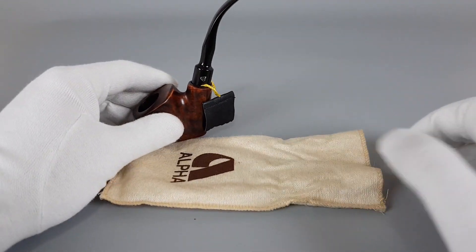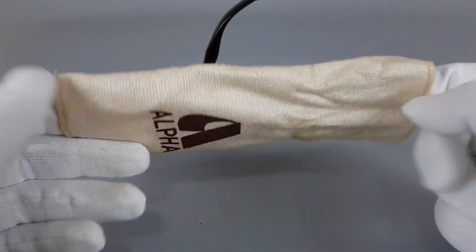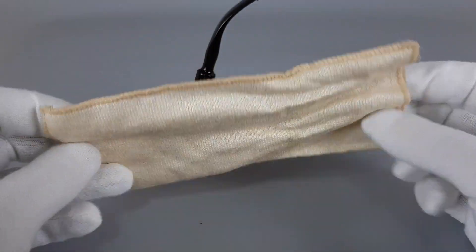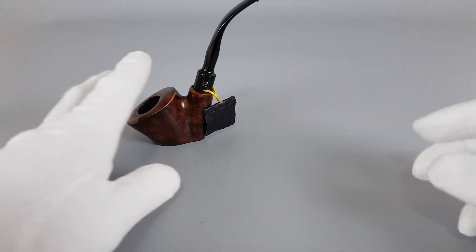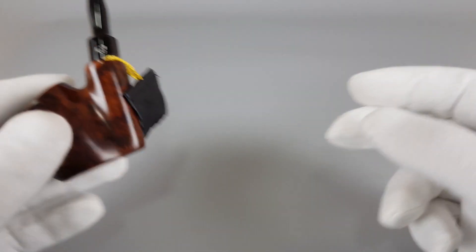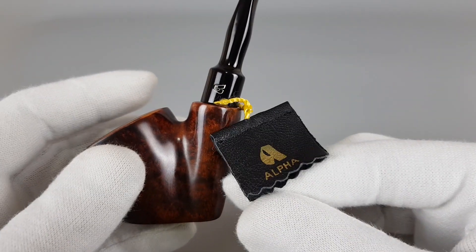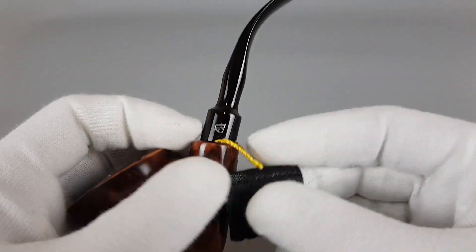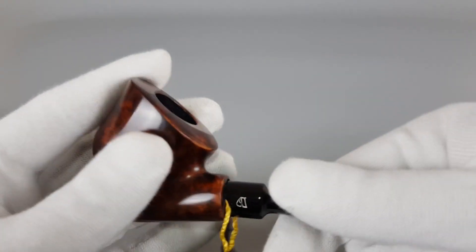This pipe comes with the original beige cotton sleeve in great condition. There's also a small leather sticker from the store, which says Alfa — nothing inside — but it's a cool small thing to go along with the pipe.